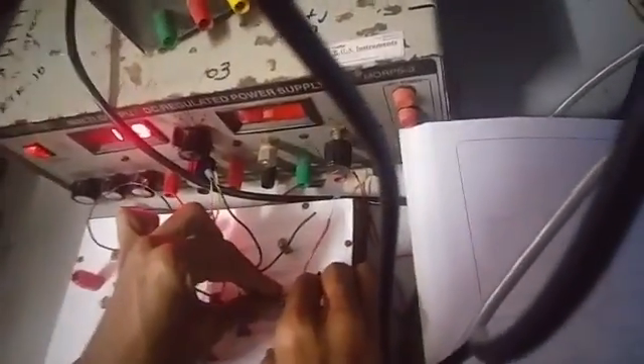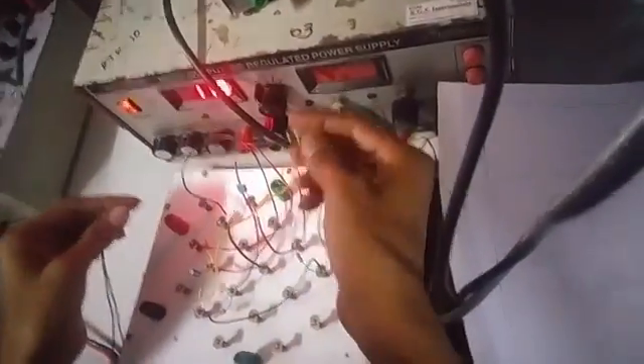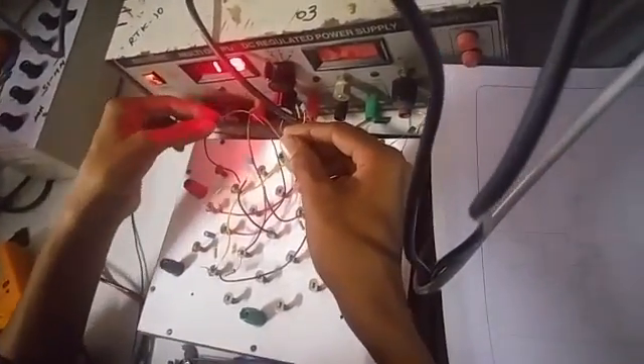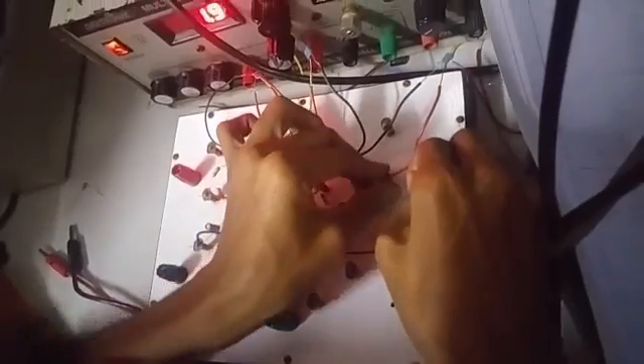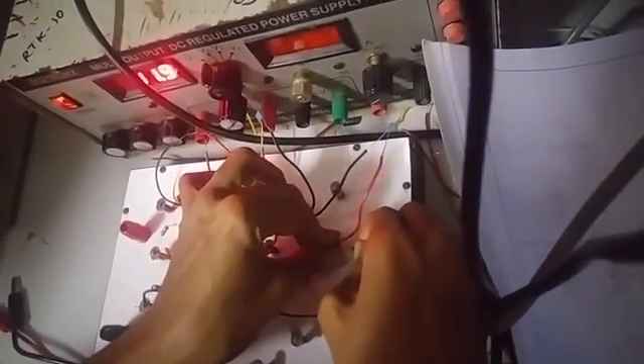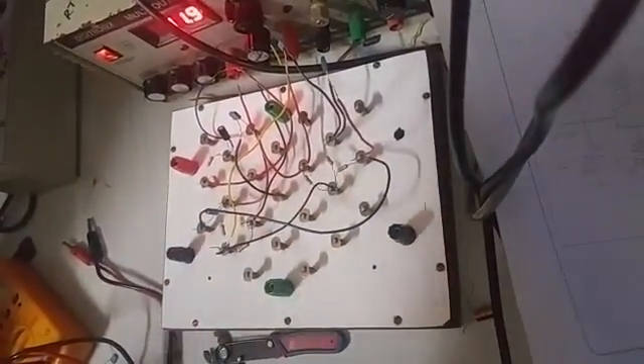One more. Final bar, one more. So the connection is done. We are heading for professional circuit designing. Okay. So the backfield back, so the bypass capacitor must be there.